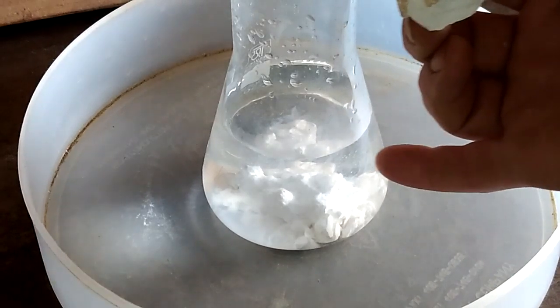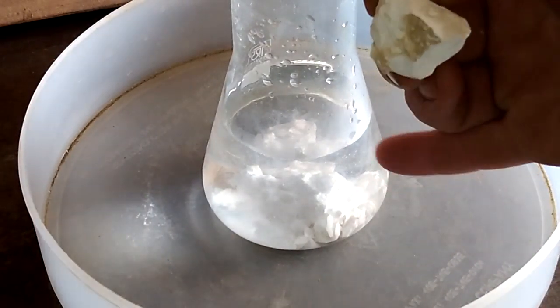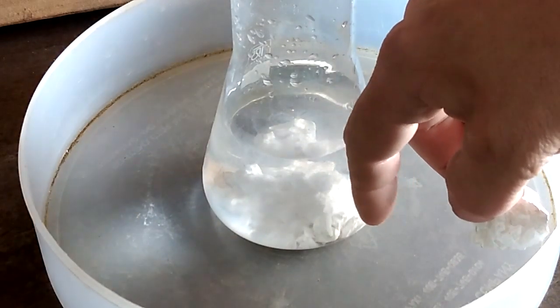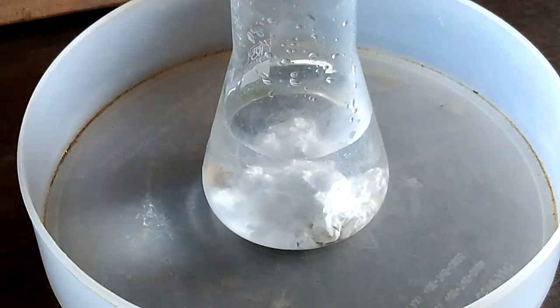See that — the rock is losing its form and right now it's just breaking into small pieces. And when I touch the water it's got some heat. So right now I will add one more piece inside.